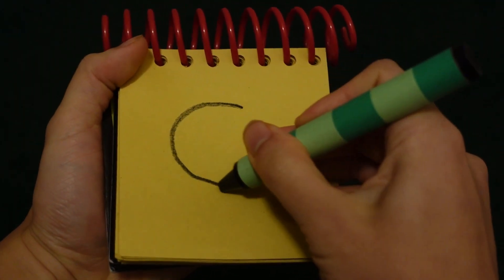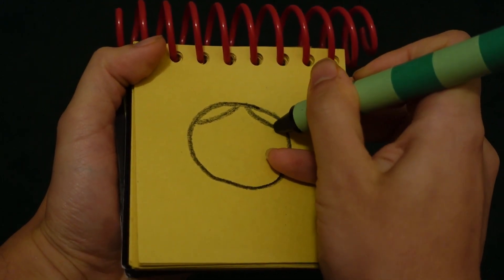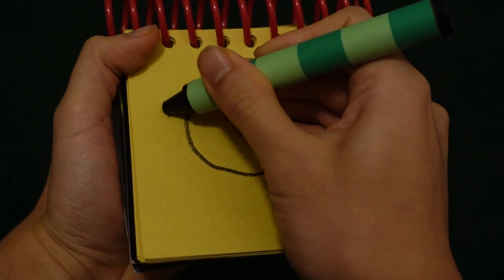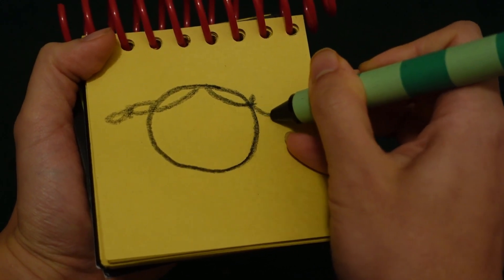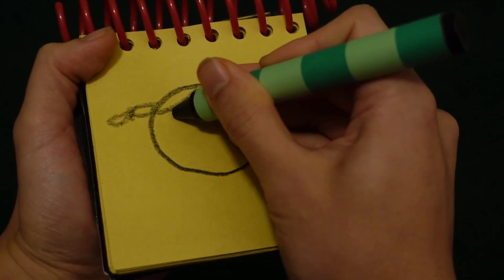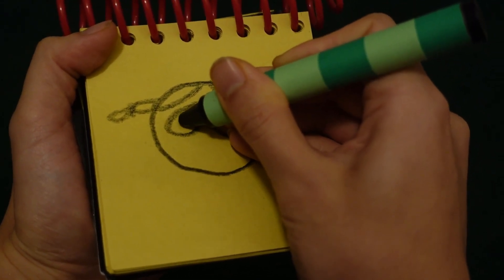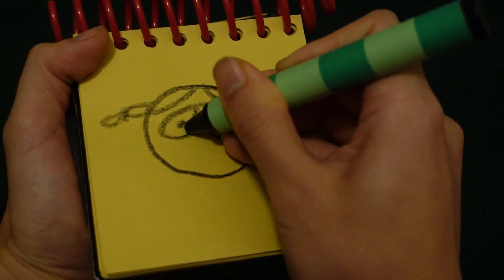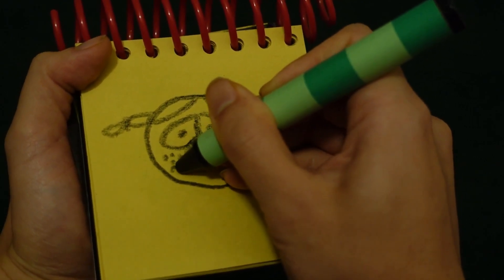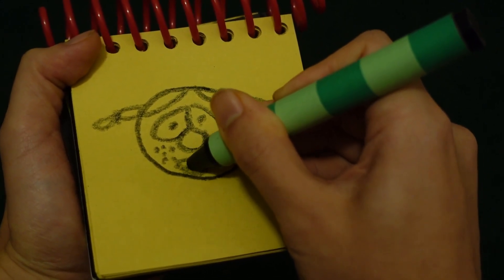Let's start by drawing a circle for her face, her braids by making circles, her eyes, her nose, dots here for her freckles, and her mouth and teeth.